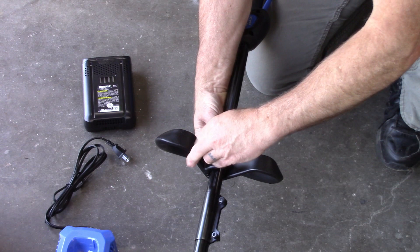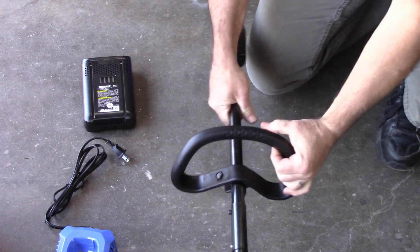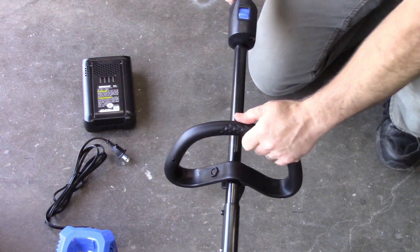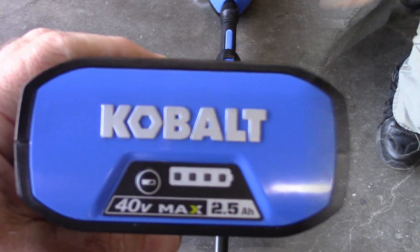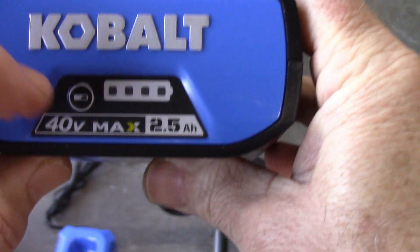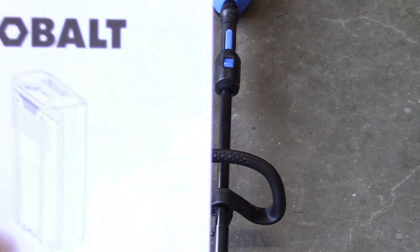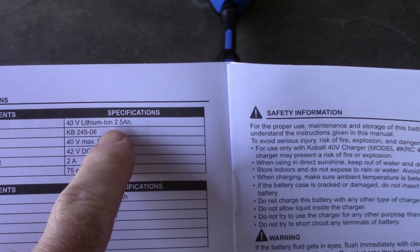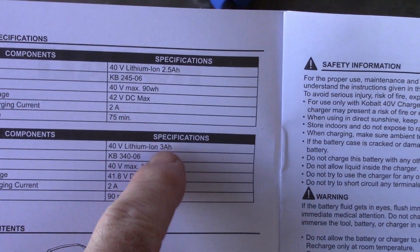Reinstall the wing nut, and I want to move that as I determine what's comfortable for me, so for now I'll just leave it where it's at and do final adjustments later. As you can see, this battery is a 2.5 amp hour and it has an indicator that lets you know how much charge it has. Per the instructions, the 2.5 amp hour battery should take 75 minutes to charge; the higher amp hour takes 90 minutes.